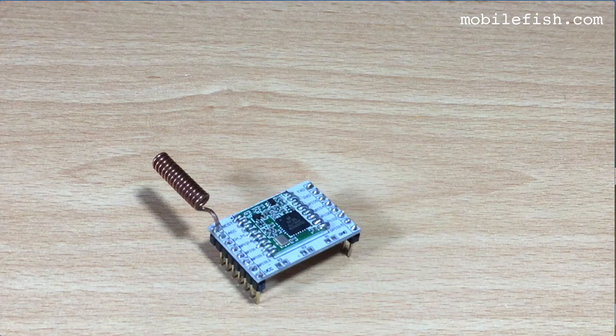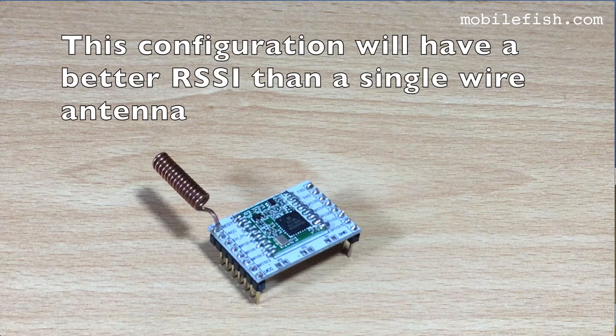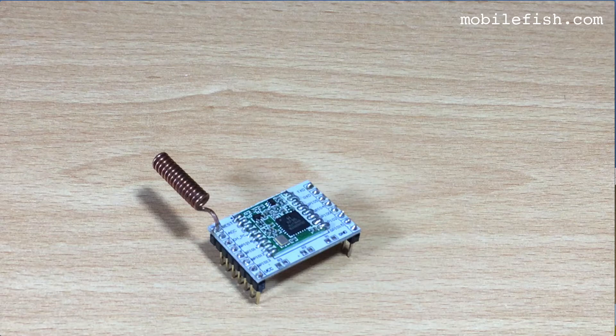In part 6 I concluded that a single wire antenna is better than a coil antenna. I have to revise my conclusion. A coil antenna will have a better received signal strength indicator when the coil antenna is soldered horizontally and away from the LoRa module. In this video I will show you some additional tests.